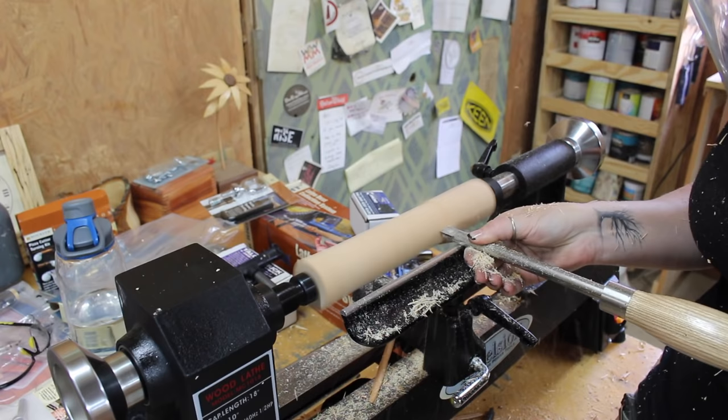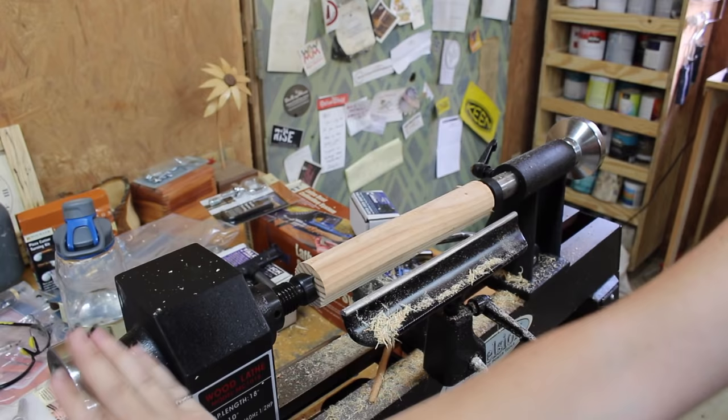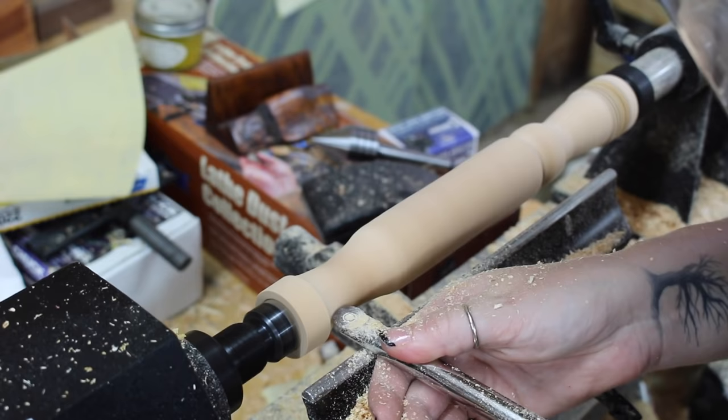Once the machine was set up, I grabbed a few different scraps from my scrap bin and just started playing around. I started by turning it into a cylinder and then came back with the other tools and started playing with some of the details. I must say, I find standing at the lathe just kind of whittling things down to be very therapeutic. Everybody says that it's a rabbit hole and now I completely understand why.